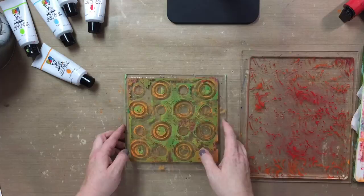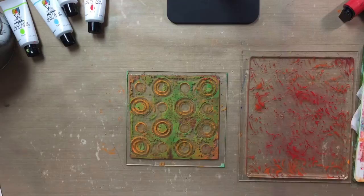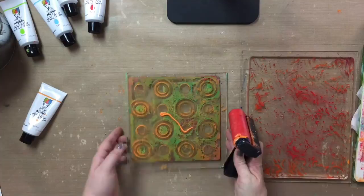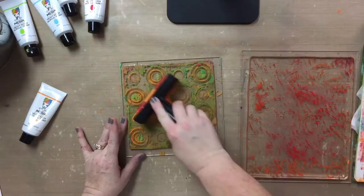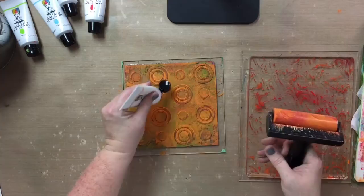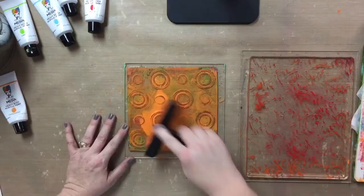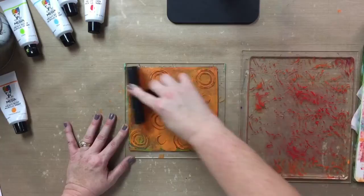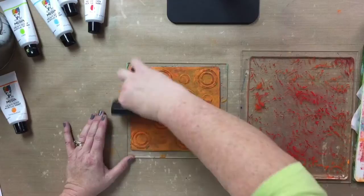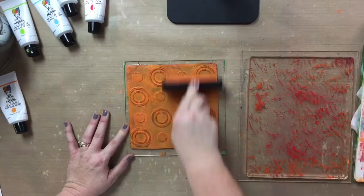Let's play with a couple different things you can do with these. I'm going to add a little bit of this heavy body paint — Dina Wakeley's Tangerine. Because this is embossed and debossed with all these circles, I'm going to really work this paint into this plate. I want to make sure that the paint is all the way down in, and maybe I need just a tiny bit more. It's easier to always add more than it is to take away. I love this because I can rub real hard and just abuse this plate — because it's a gel plate.